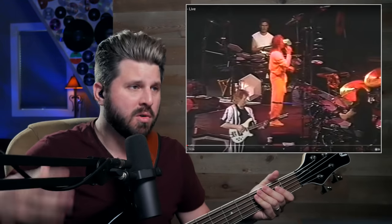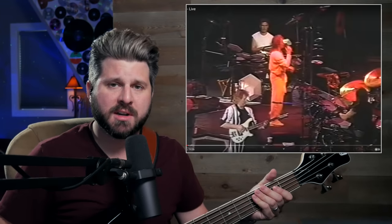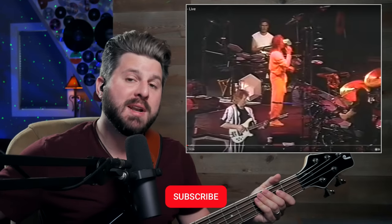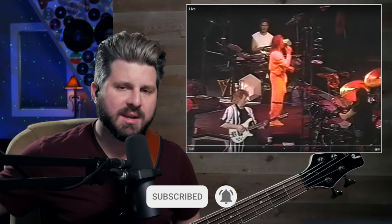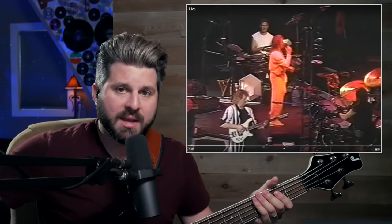Chris Squire's live tone sounds just like the record. Of course this was mixed in post-production, but oftentimes a great bass tone on a record sounds completely different live, or a worse version. This sounds exactly like it — he's got this tone nailed. I want to point out something about this bass line: for many years I was playing it wrong. It's obviously a great contrapuntal melody to what Steve Howe's doing on guitar, but normally I was playing it with everything on the downbeat and no pickup notes.